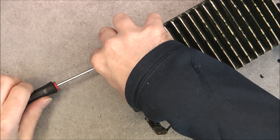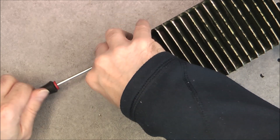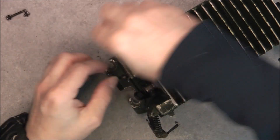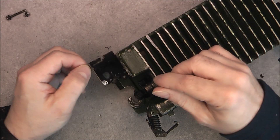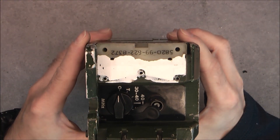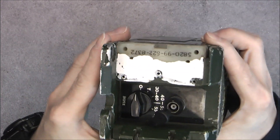I might need to unsolder things in this module to show you the electronics — I will see. There are one or two long screws, and nothing to see except one more metal stock number.